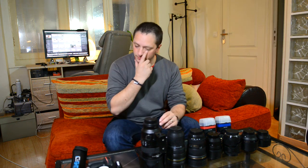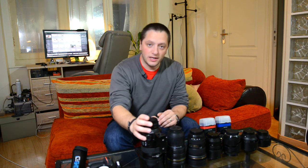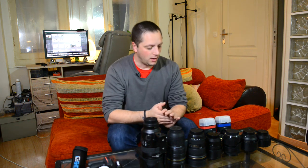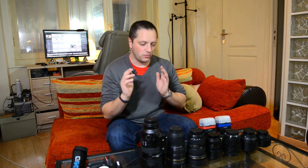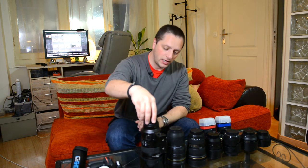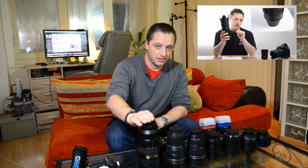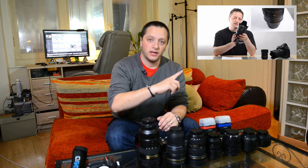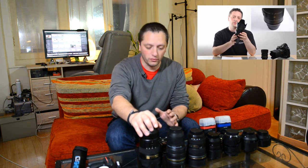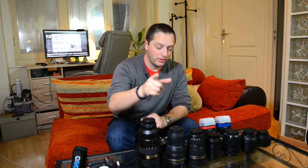So two Nikon D800s for the bodies. Now lenses - I use zoom lenses and I use prime lenses. I'll come back to this later on why I use which one in which situation. For zoom lenses I have a Nikon 70-200 VR2 - this is a great lens, I'll put the link here so you can have a look at the full review I've done. I've also got a Nikon 24-70, which I'm filming on now.